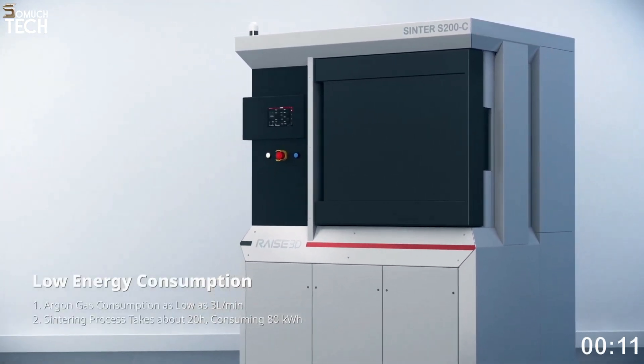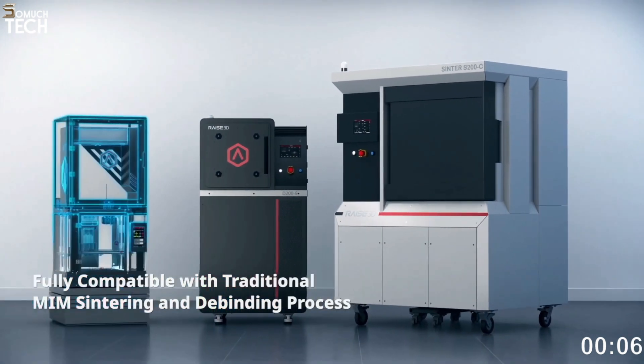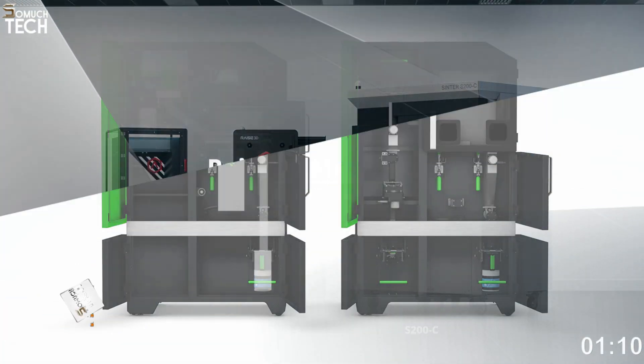3,000 kilograms of BASF UltraFuse 316L steel costs around $500 per spool. You may also get the 17-4 precipitation hardening stainless steel for a bit less money.